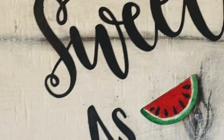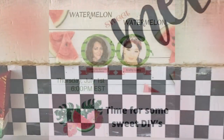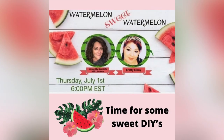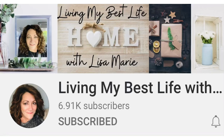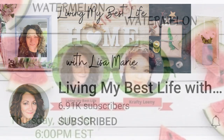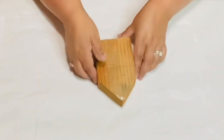This video is part of a collaboration with my sweet friend Lisa Marie — you're going to absolutely love her. I will leave her channel link in my description box. Please tell her I said hi. She is the kindest person you'll ever meet. Living my best life with Lisa Marie!